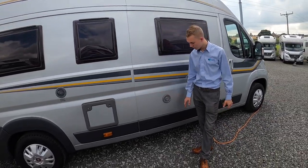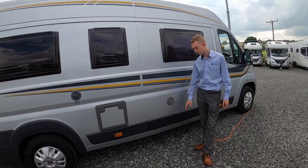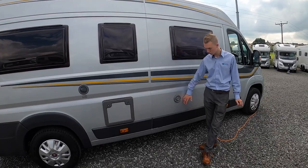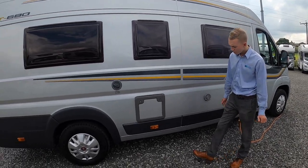Next is your boiler, located behind here. This is the flue to allow all the fumes from the boiler out, so just make sure this is obstruction-free at all times.